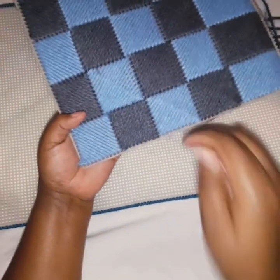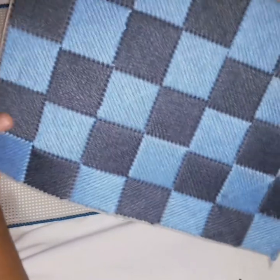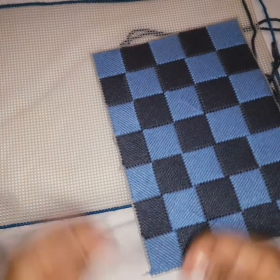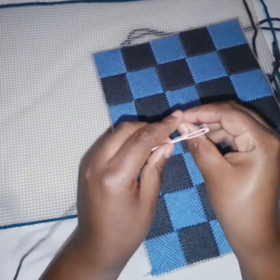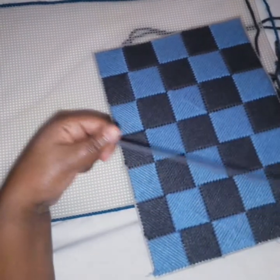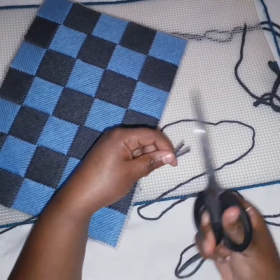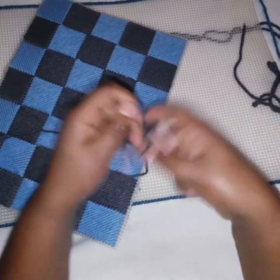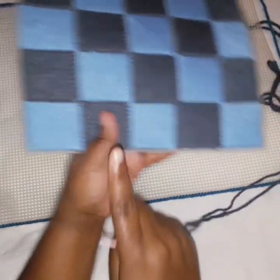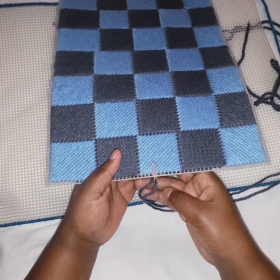I'm going to start with the one that hasn't been done. I like starting at the middle, not at the corner. So we are going to check our right side — this is the neat side — and we make this our right side. We take our yarn and thread it on the needle. Once you have your yarn on your needle, we are going to start. Once you identify your right side, you are going to start from the wrong side.